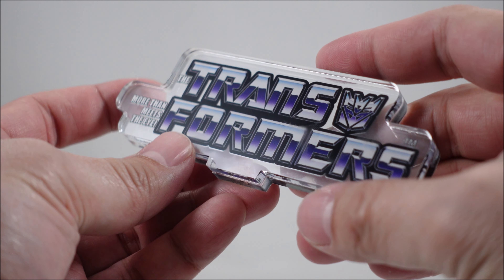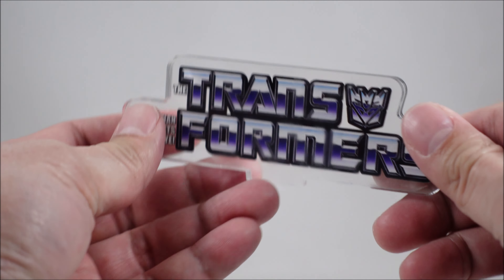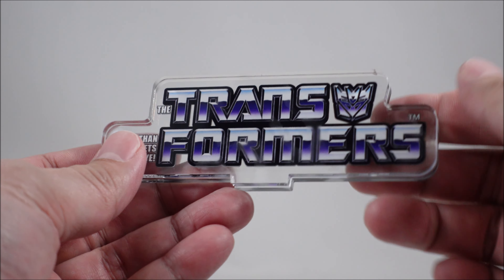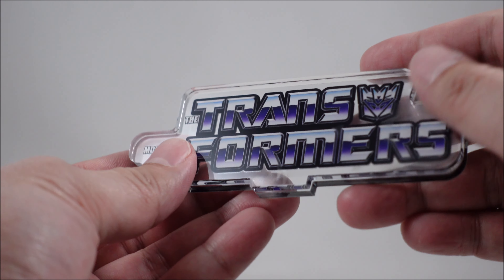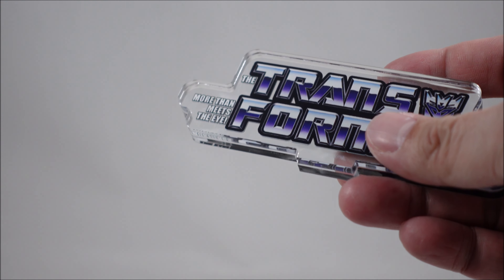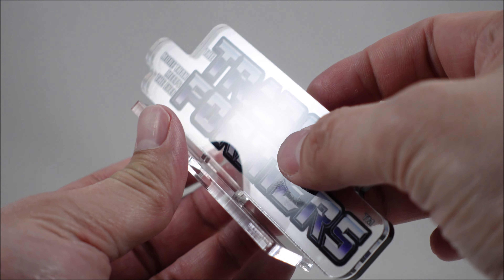The only thing you probably need to watch out for is fingerprints — it is a bit of a fingerprint magnet. But I have been using my own fingers and there are no scratches or anything that I can see just from handling it, which is a good thing.